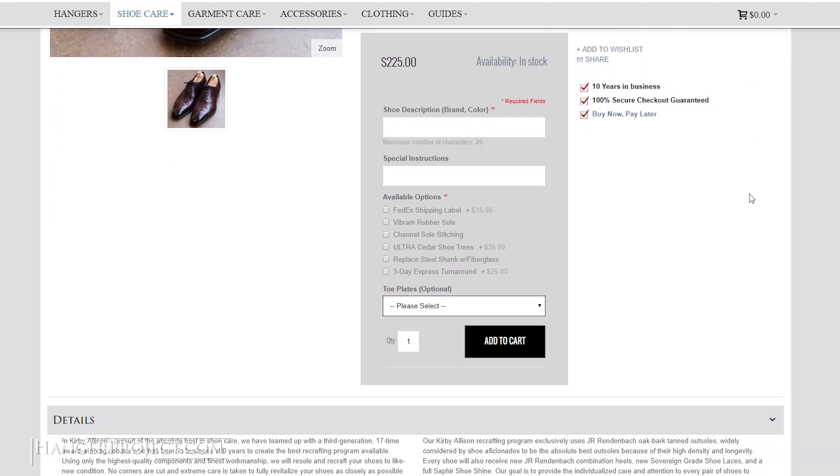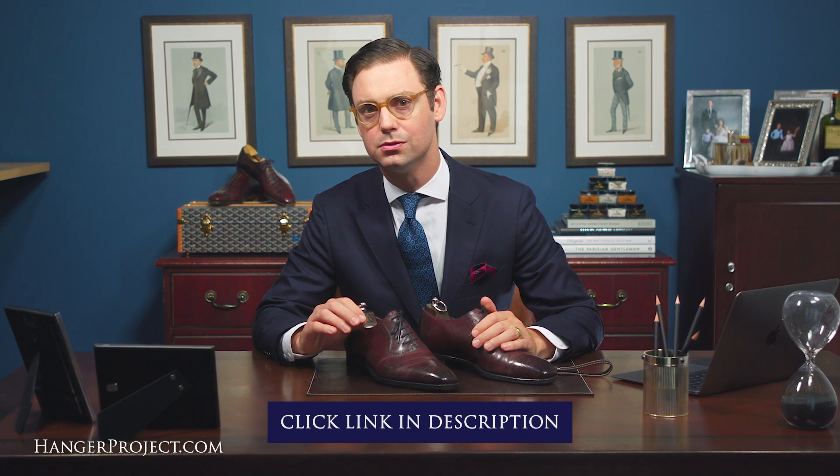Invisible channel stitching is used as standard and every pair is delivered with a mirror shine. Our recrafting programs can be easily purchased online, and you can even choose for us to email you a prepaid shipping label. Turnaround is approximately five to seven days, with rush services available.